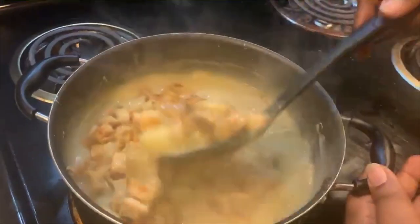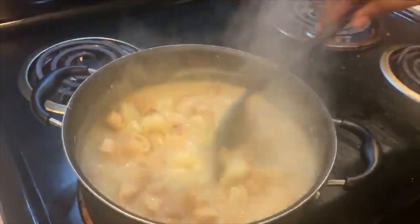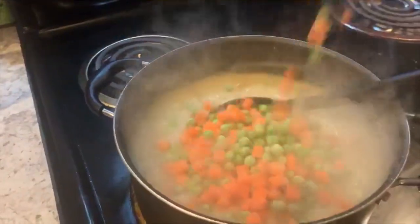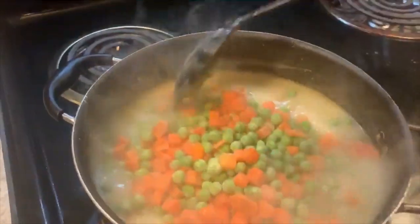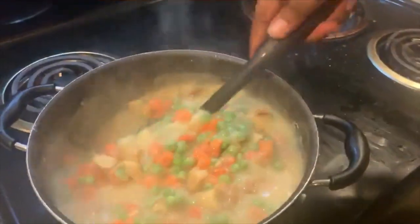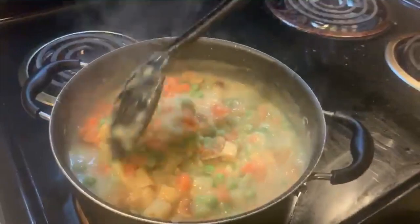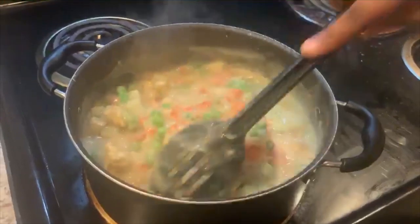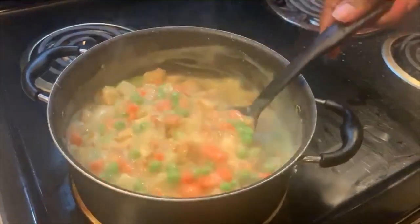We're going to mix that together and give it a good mix. Now it is time to add our frozen vegetables — I used the full bag, about a 12-ounce bag of peas and carrots. Mix that in. Our filling is pretty much done. Now is the perfect time to taste it and see if it's seasoned to your liking. I added some Lawry's seasoning salt and Accent at this point.